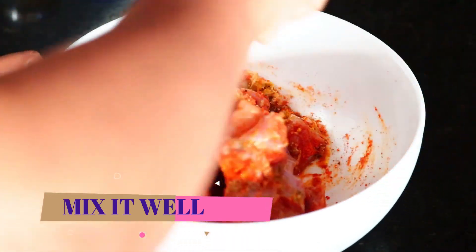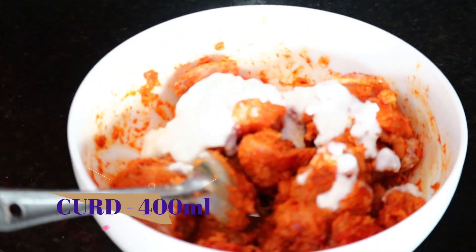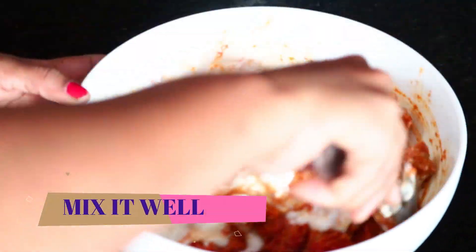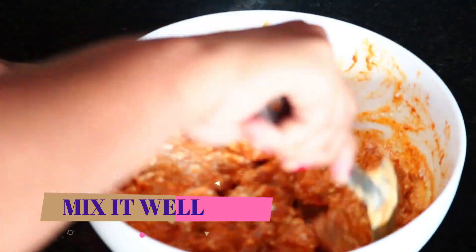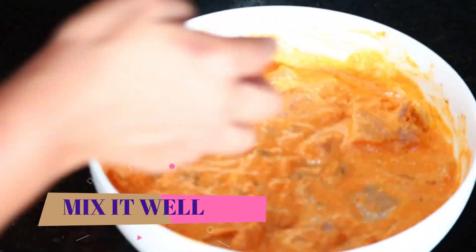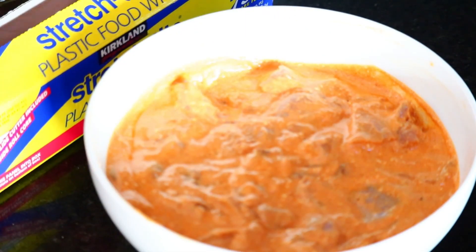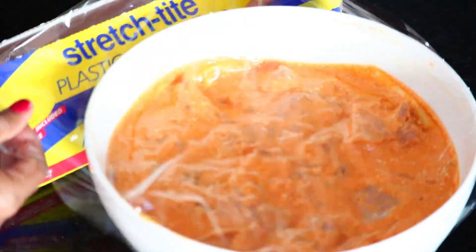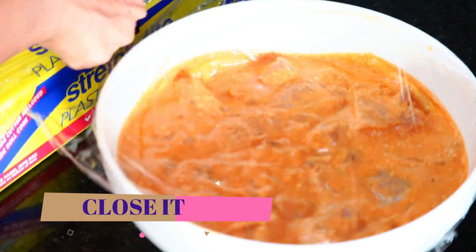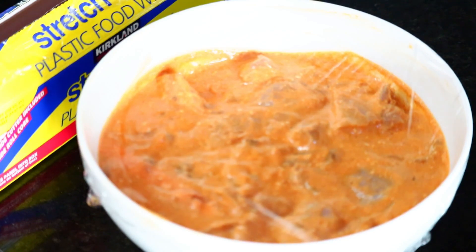We will put the marination of this chicken aside for the next day, or refrigerate for 1 hour. It is very simple — you can do the marination in the morning, or evening, or before office.